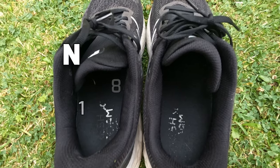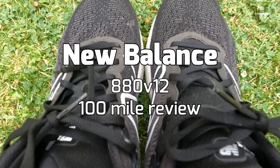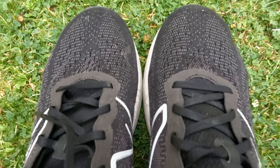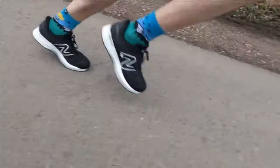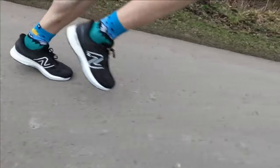What is up guys, Andy Forrest, Zeme Runner here, welcome back to another video. Today I'm giving you an update on the New Balance 880 version 12 after 100 miles. This is the first New Balance shoe I've been testing for a while. I went through a phase of using a lot of New Balance shoes back in 2019 and they were definitely my brand of the year. I was excited to get back into a New Balance shoe and it did not disappoint.